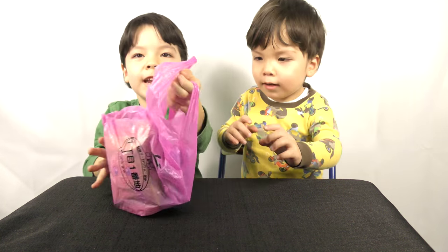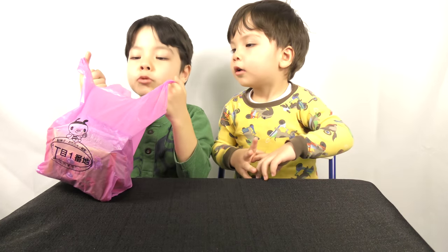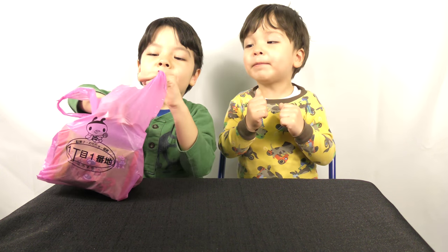Ta-da! Ampama snack. Before we take it out, let's say one, two, three. One, two, three. Ampama snack!